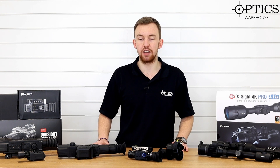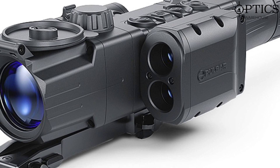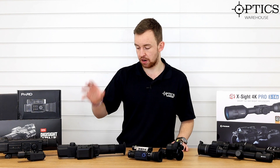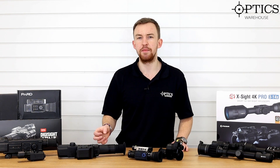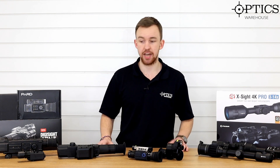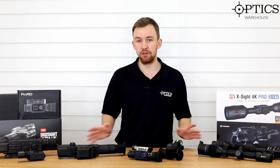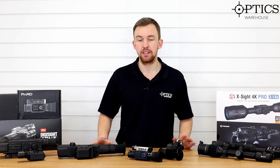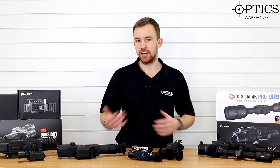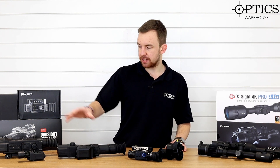Next to it I have its most recent upgraded younger brother, the N450 LRF. The technology in this far surpasses the N550. It's got a nice identification range, really positive image throughout the whole unit, a really easy-to-use menu system, plus the built-in LRF, which helps like no end - it's absolutely fantastic. Anyone can know the ground like the back of their hand, but at night time illusions can play with your head and you can't necessarily tell exactly how far away something is.